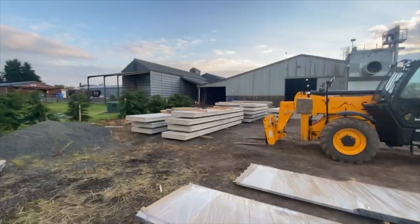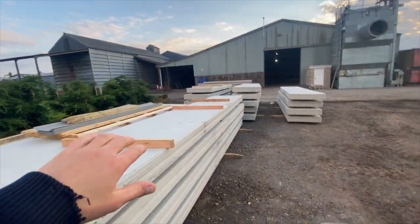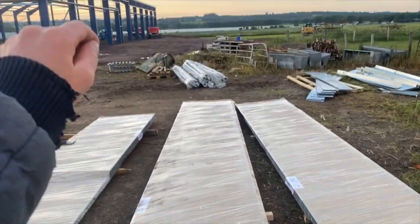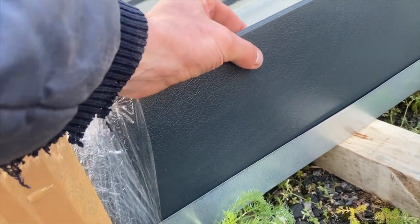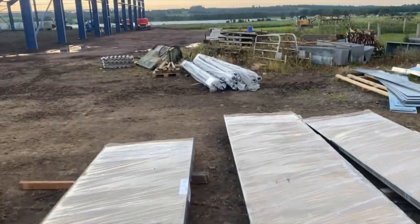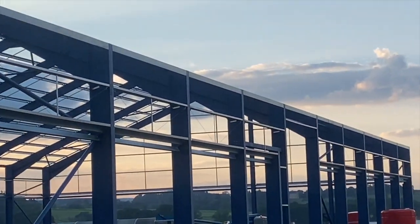We've had quite a big order and delivery of stuff arrive. These are all cladding sheets for the side of the shed, and these are concrete panels for the lower walls that the grain sits against. These panels will be above the grain on the exterior. The cladding sheets are a dark navy colour — it's a plastic-coated metal sheet, 0.5mm thick. There's also a pile of drains and gutters for the edges. You can see the roofing sheets all sitting down there, ready to start putting the roof on — it's seriously coming together now.